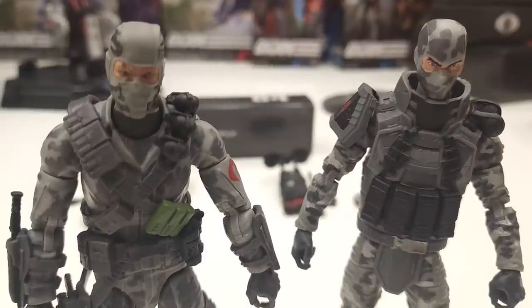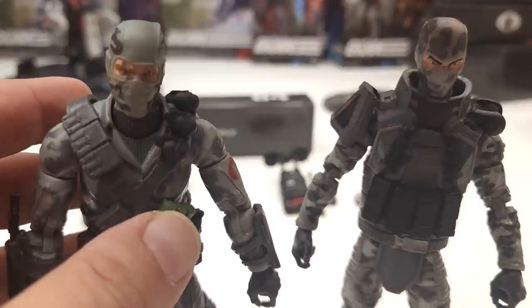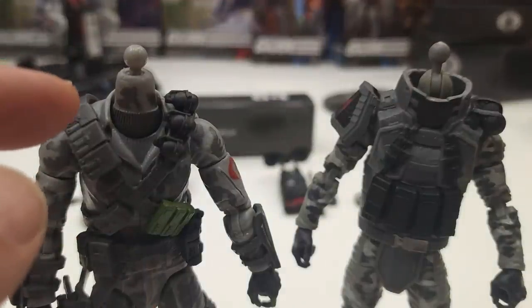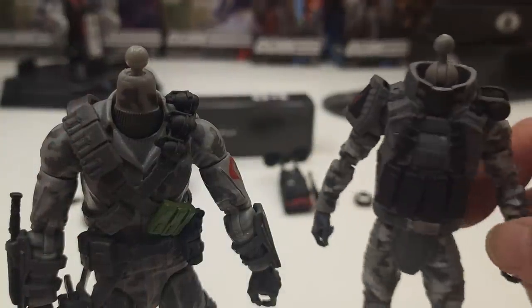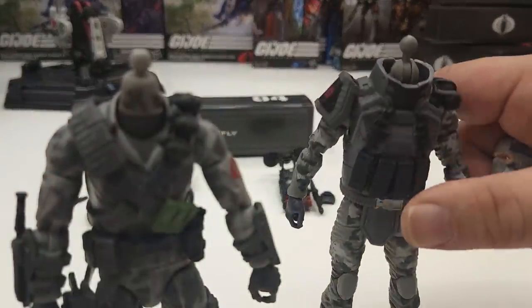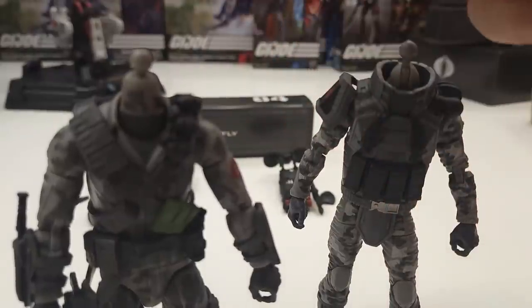In case you're wondering, can you swap the heads? I've already tried, and the answer is no, you cannot. The ball joint on the Cobra Island version and the ball joint on the most recent version are too different in size — the new version's ball joint is a lot smaller, so the heads cannot fit. It would have been nice if they'd kept the ball joint size the same so you could make some adjustments.